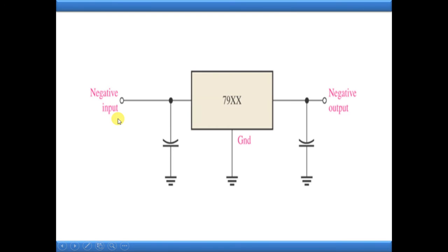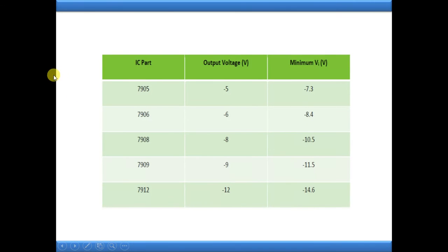So we have discussed the 78xx positive voltage regulators and 79xx negative voltage regulators. Some examples of negative series ICs: 7905 requires a minimum of 7.3 volts negative input to get 5 volts negative output. Someone may wonder - what about the remaining voltage? Where does that remaining voltage go? That difference is considered the dropout voltage. For example, for 7805, you provide 7.3 volts minimum input and get 5 volts output - the difference is the dropout voltage, which is dissipated as heat in the environment.